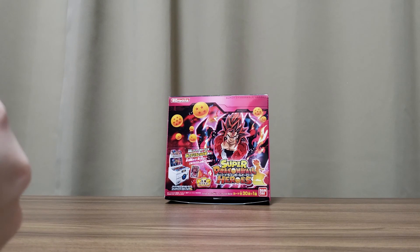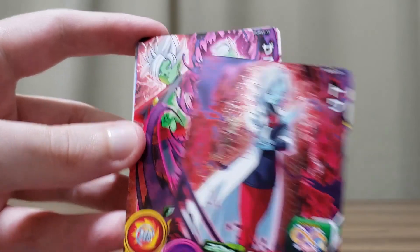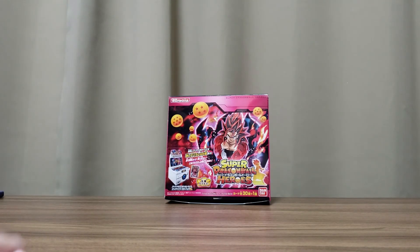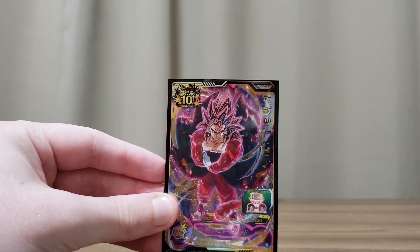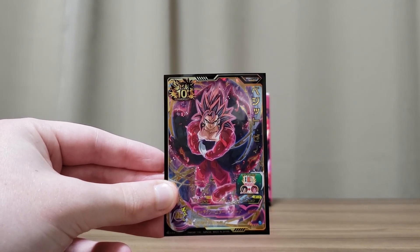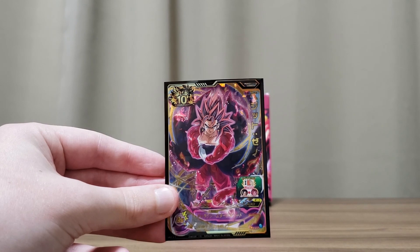Okay, last pack for real this time. We've got Toa, Zamasu, Super Saiyan God Trunks — I don't think we're gonna get the rare one. Anyway, thanks for watching guys. Let me know in the comments which one you think is the best design — for me this Vegito is just so cool even though it's the normal one. I don't know what the rare one looks like but this one is pretty dope just on its own. Let me know what you think is the best design and I'll see you in the next video.